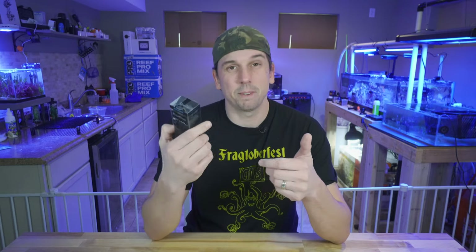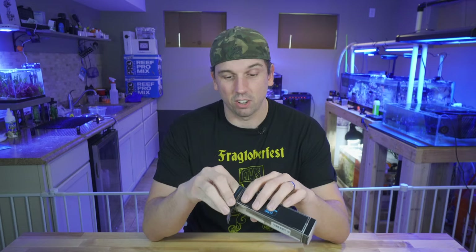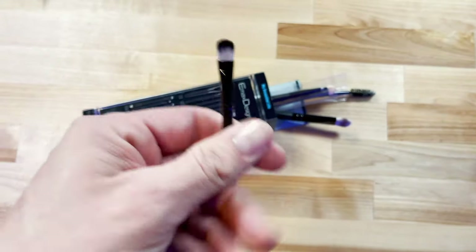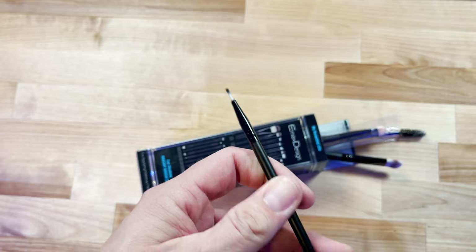Number two: makeup brushes. You can get a cheap pack on Amazon for about $10–$15 and get like 20 different kinds of brushes. I've had this pack for several years and haven't gone through all of them. A tip like this is perfect for getting around zoa frags, cleaning up frag plugs, or removing detritus without disturbing the coral because they're nice and soft. They even have ones with a super small end for getting into tight spaces. Just make sure you inspect them over time because the metal collar will rust — dispose of those as needed. They're pretty cheap, so no big deal.